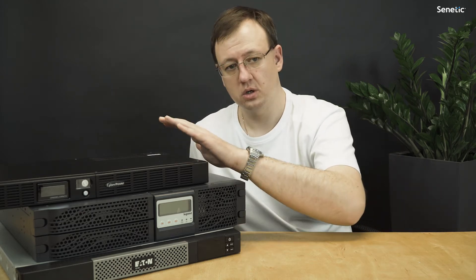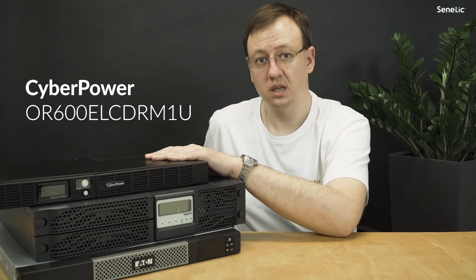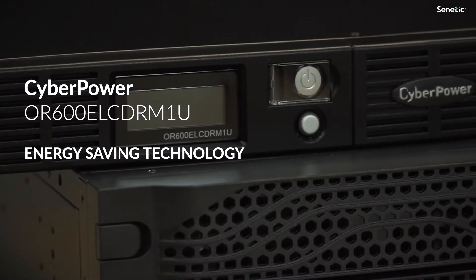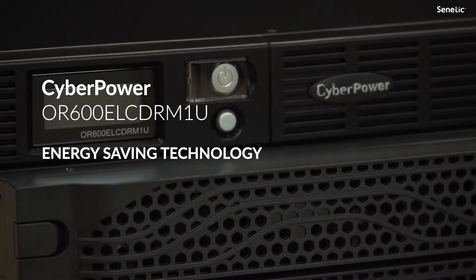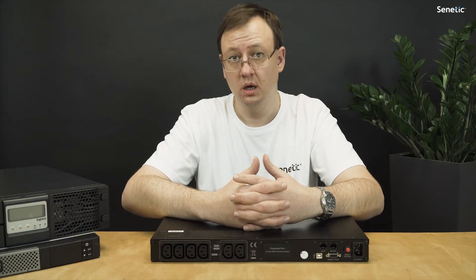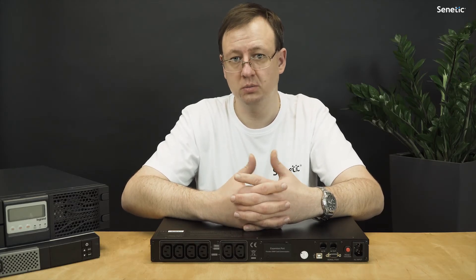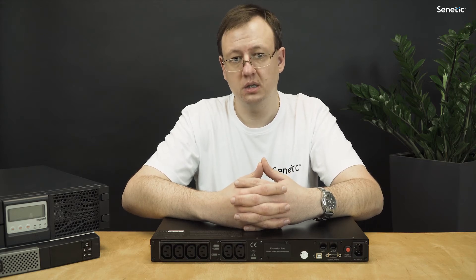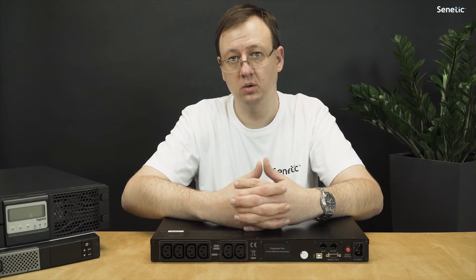If the rack is really short, I'd suggest the CyberPower 600VA rack 1U UPS, which has only 24 cm — less than 10 inches. If you want to make your work easier, go for managing your UPS remotely by Ethernet. To do that, just install an SNMP networking card into your UPS.